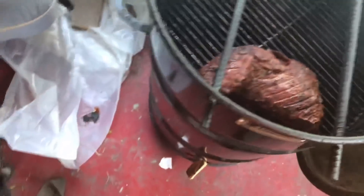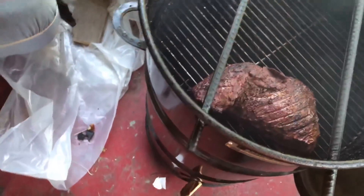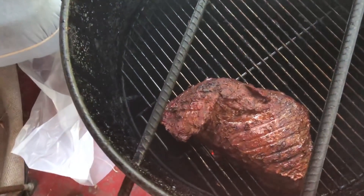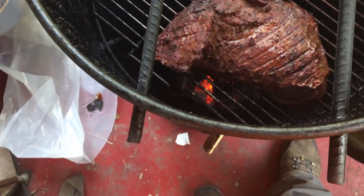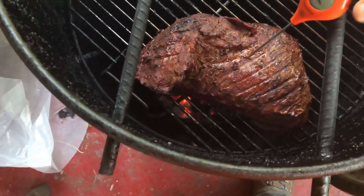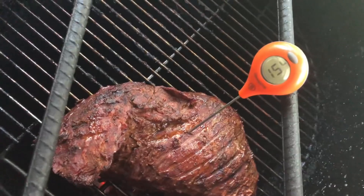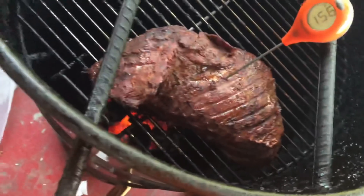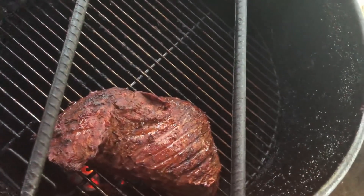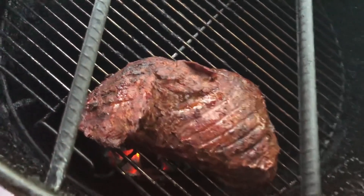Alright guys, it's time to temp this thing — it's been 15 minutes, hopefully we didn't overdo it. I'm hell for overcooking it, so let's get in here. Alright, we got 156 — I'll take that. We'll take this thing off and let it rest.